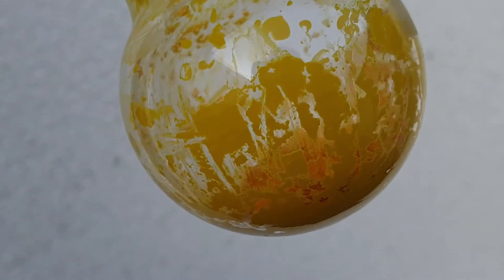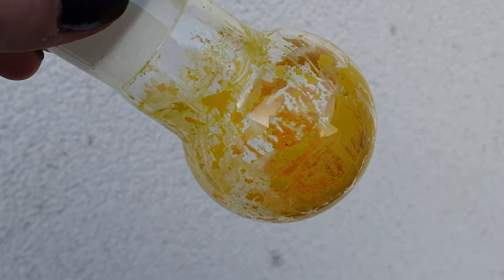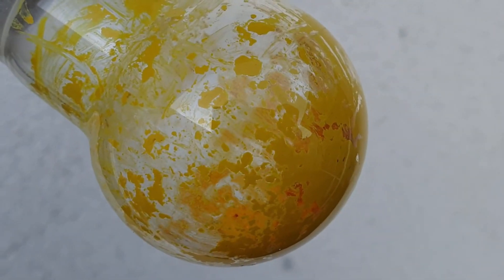This is the end product, and I'm not going to isolate it or determine yield, since for that I would have needed to boil off all the sulphuric acid, which is a pain to say the least.